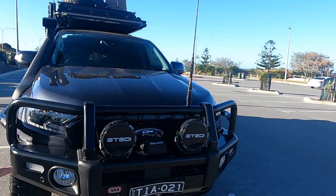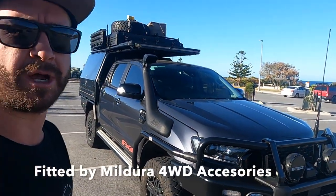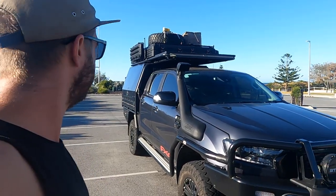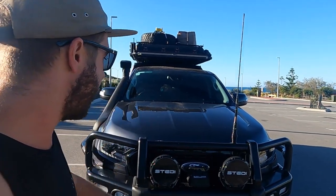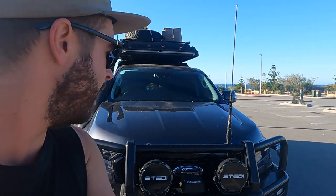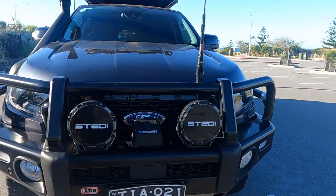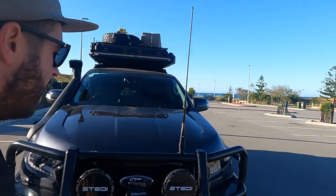So we're at the bull bar. It's an ARB Summit Bar with the matching side rails. I use the side rails to get up and out of the car every day — it's got a two inch lift, so you kind of need it. We've got the Type-X Pros from Stedi. If you're using them and seeing in Australia, you're not seeing much in my opinion, but they do put out a good beam and I would buy them again. I like their outer ring and covers. I've got a 10,000 pound Bushranger winch — yet to use it, but it's got a Wireless remote, which pretty well sold it.